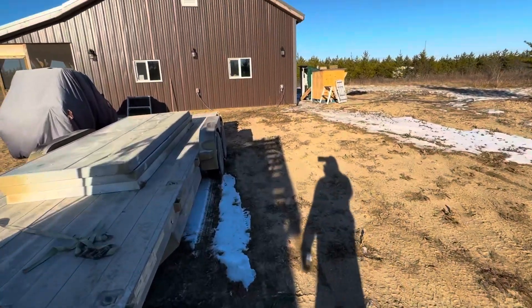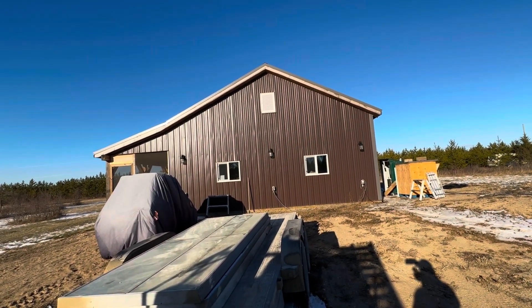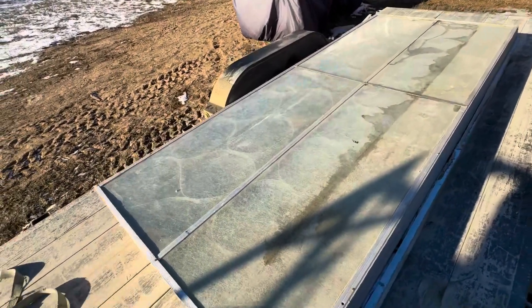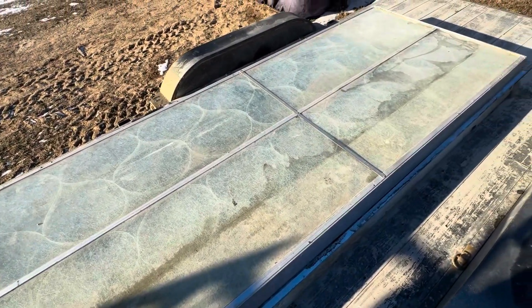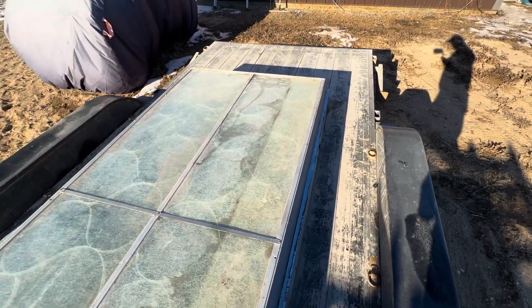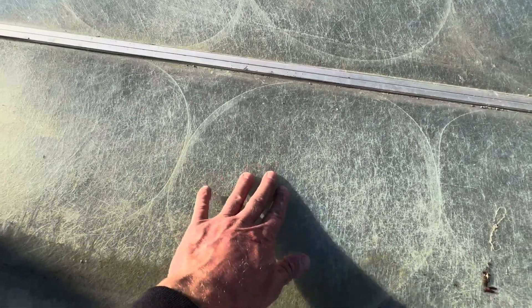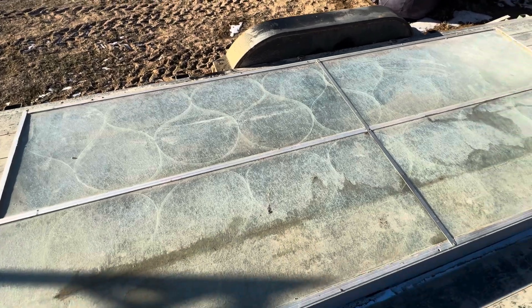Alright, here we go. That is the wall where I want to put them, above the windows somewhere. We'll figure that part out, but we got them unstrapped — check them out. I haven't actually measured them but he said they were five by seven; I'm guessing they're more like four by ten. You can see they've got the glazing in there and then there's the hot box behind there. I'm gonna unload these and hopefully we can just give it a temporary test today.